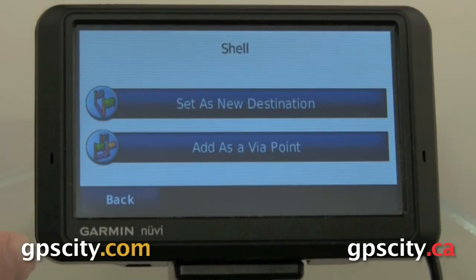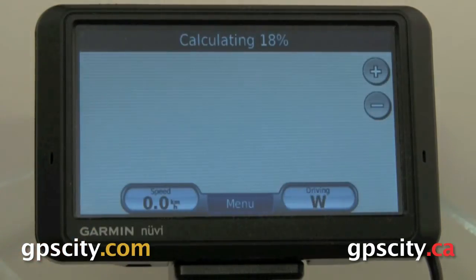So when we add the next point, it's going to ask us if we want to add it as a Via Point or a new destination. If we put it as a new destination, it does delete our last point. So we're going to go Via Point, so it adds it to the current route.